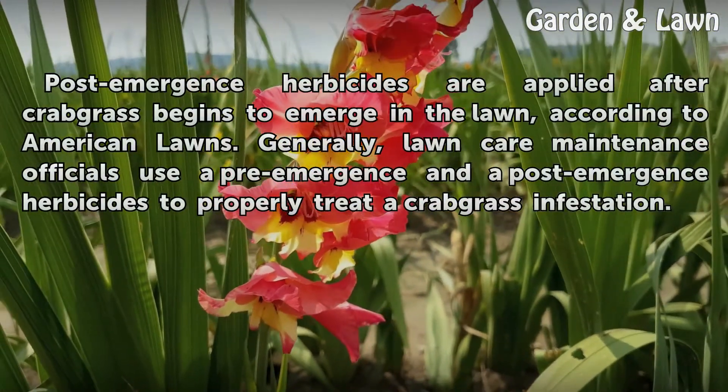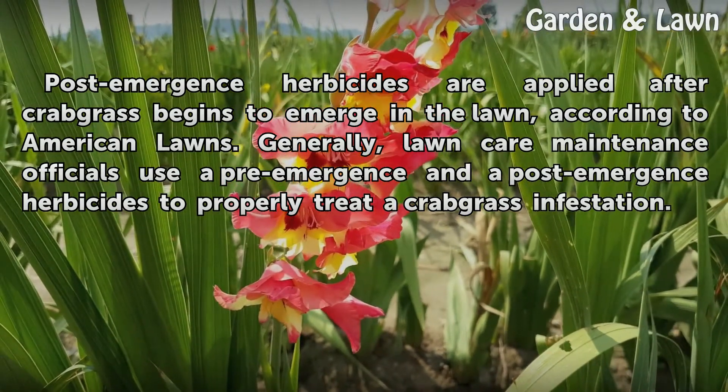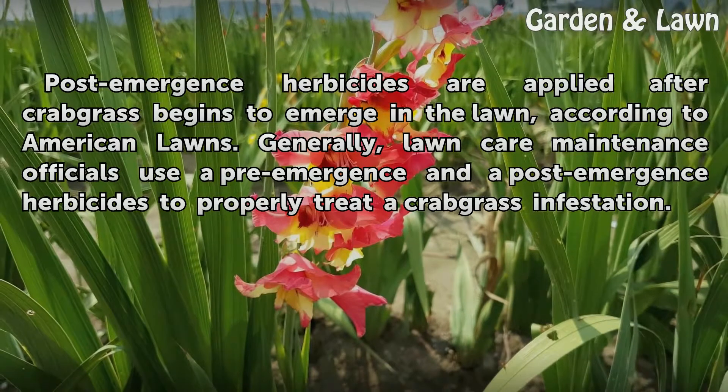Post-emergence herbicides are applied after crabgrass begins to emerge in the lawn, according to American Lawns. Generally, lawn care maintenance officials use both a pre-emergence and a post-emergence herbicide to properly treat a crabgrass infestation.